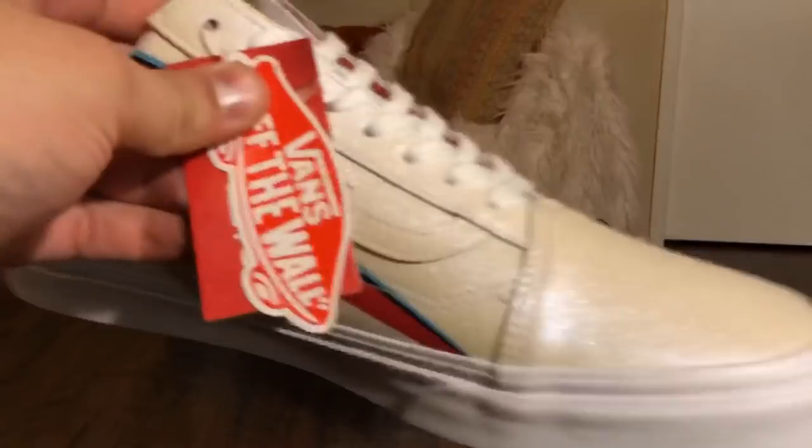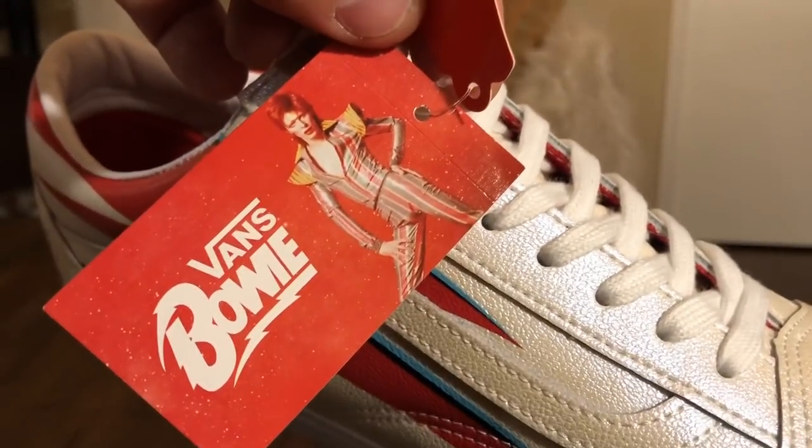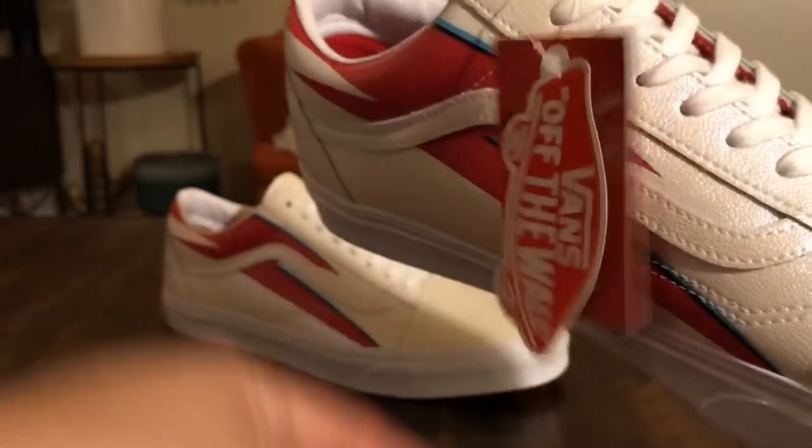Comes with this really cool hang tag with that Ziggy Stardust graphic on it, and I think this is a sticker too — so that's pretty unique, along with your standard Vans hang tag.